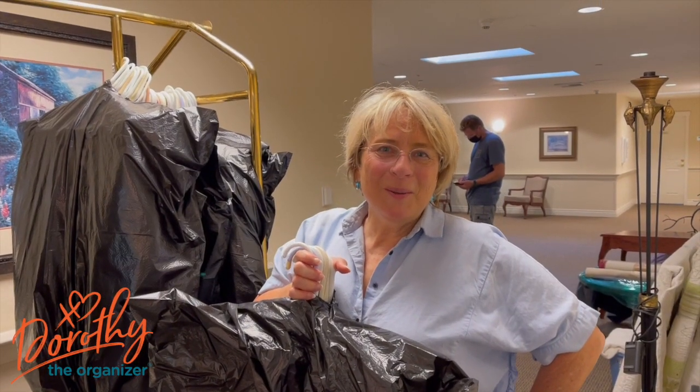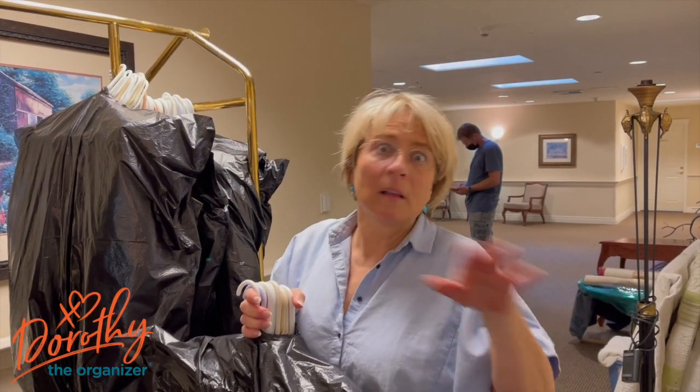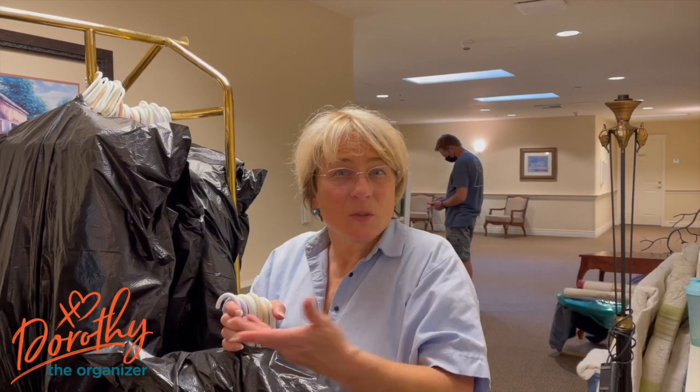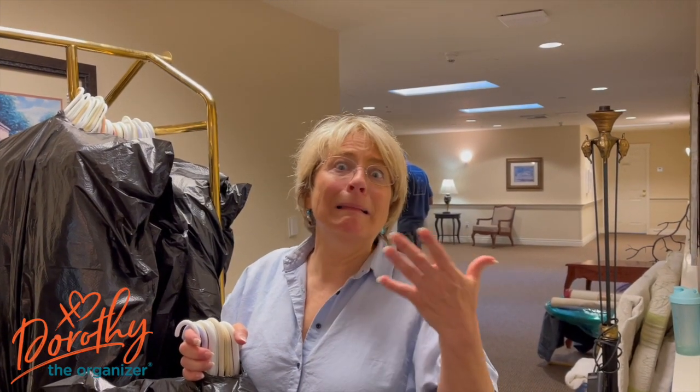Hey everybody, I'm Dorothy the organizer and I am in the middle of another move, but I wanted to share one quick tip. When you are transporting clothing, you don't always have to use wardrobe boxes — they can be really expensive. So if you're looking for a less expensive way to transport clothes, here's what you do.